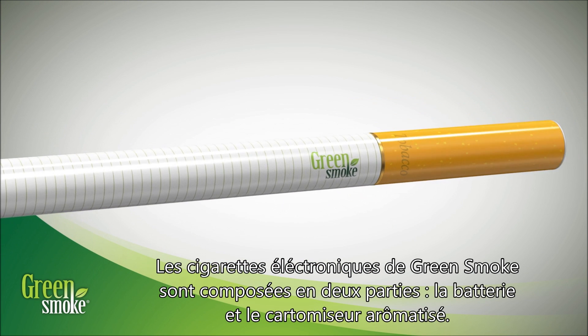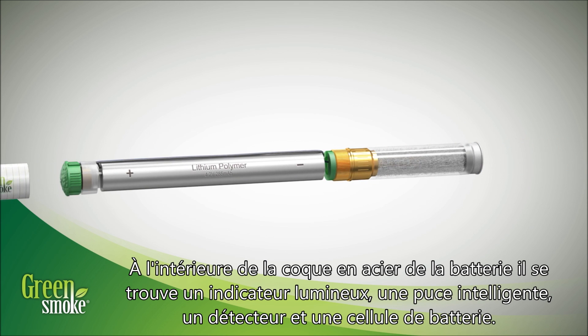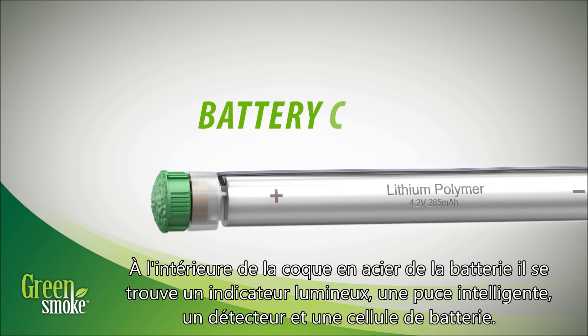Green Smoke Electronic Cigarettes consist of only two parts: the battery and flavored cartomizer. Inside the battery's steel casing is an LED light, a smart chip, a sensor, and a battery cell.